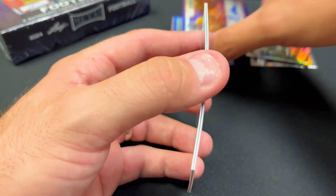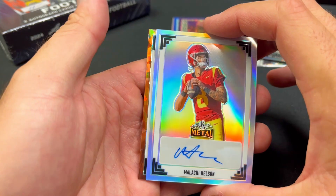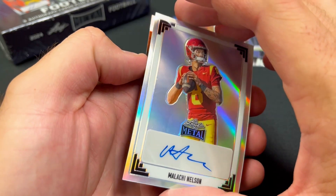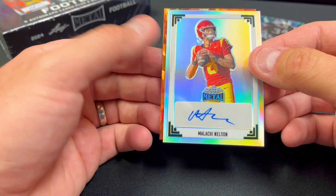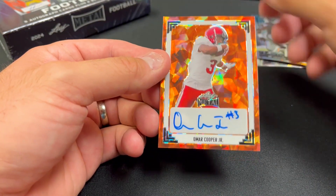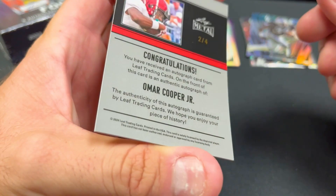So far this has not been real good. Malachi Nelson looks like he is a USC quarterback — you don't of course see USC anywhere on the card. This is number two, ten out of ten, and I'm unfamiliar with him as well. And lastly, Omar Cooper Jr. It's a cool card — a lot of these cards look pretty nice — number two out of four.